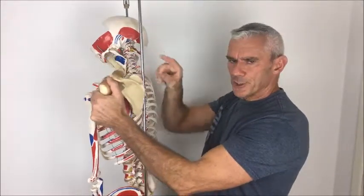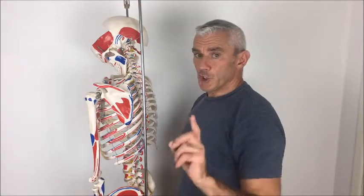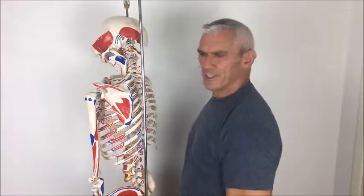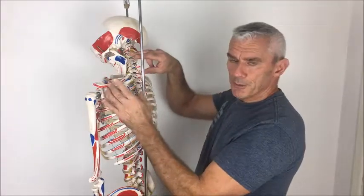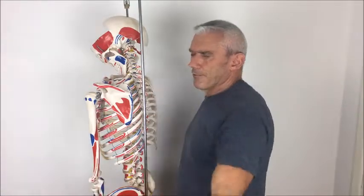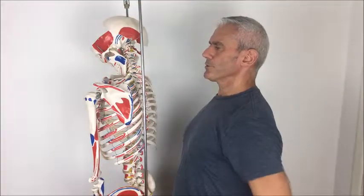We want any muscle to be strong but flexible — we want to switch off the dominance of the upper fibres of the trapezius. Dissociation in a nutshell means we should be able to raise the arm up to a certain amount without other muscles getting involved that shouldn't be. We don't want the spine to rotate; we want it to stay stable. We want the muscles that fix the shoulder blade in position to stay in position, with only minimal movement as you raise the arm.